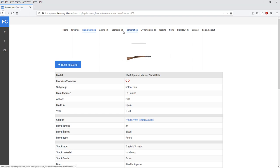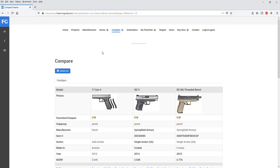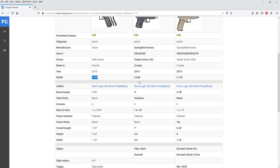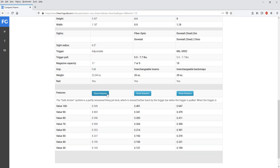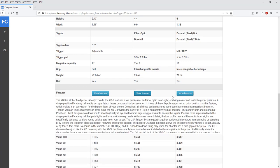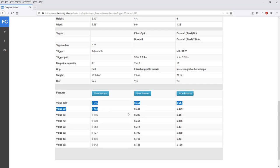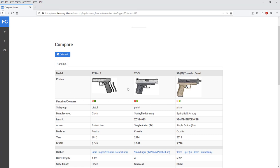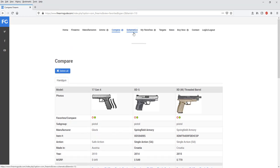Another super cool feature is side-by-side comparison. While searching guns you can add them to compare mode — for example, I've added three pistols — and now I can see every technical specification, prices, and values in side-by-side comparison mode. I can read the features for each gun and compare their values from 100% down to 30% condition. When done, delete them and add new guns from whatever group you're searching.